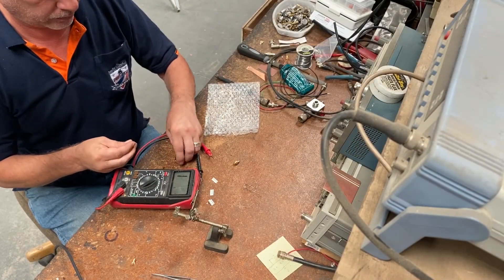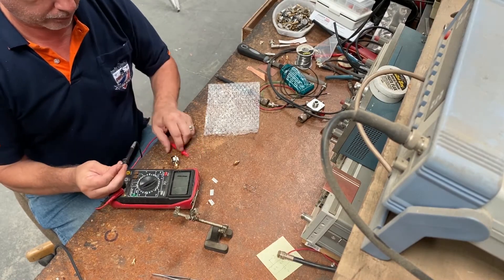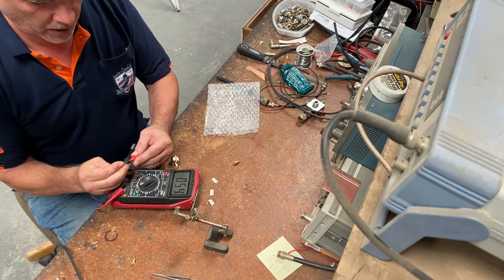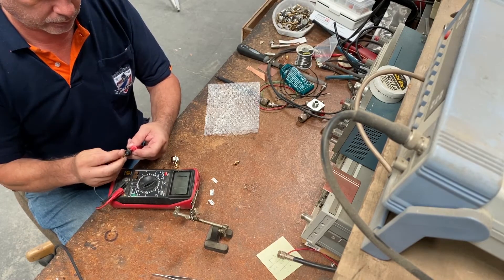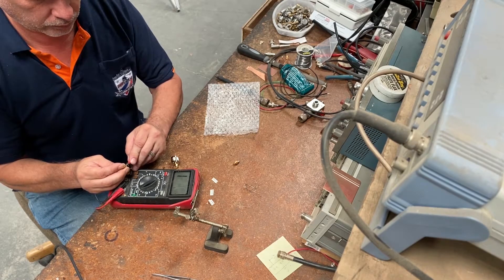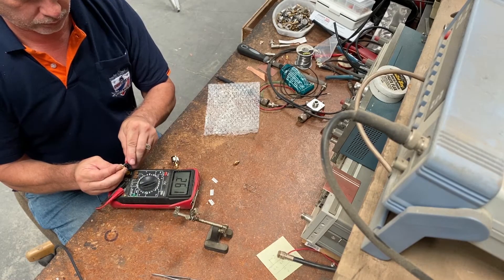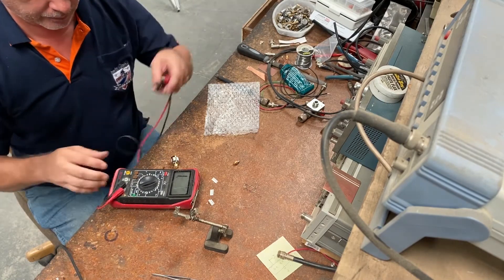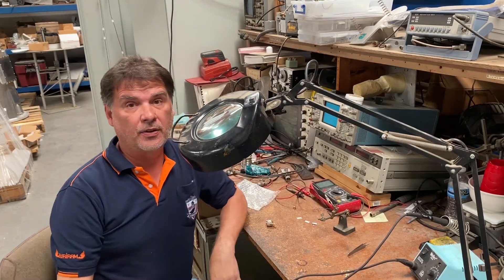Now back to this first one, and I'll just try it this way. That's our low impedance. We'll take this one. That's our high impedance. Alright, that's the three of them done.